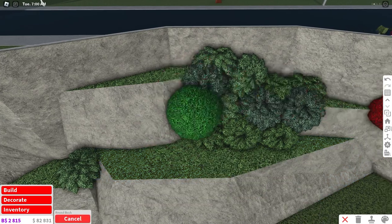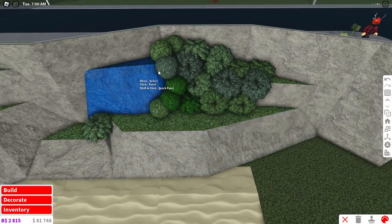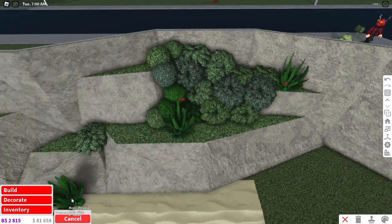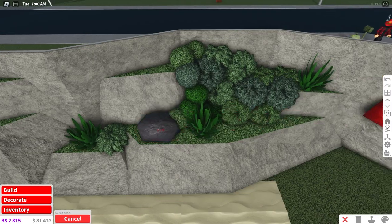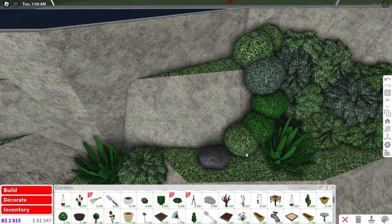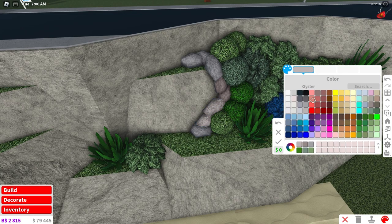Paint these all different colors so you have almost like a pattern. You can do the same thing with these bushes — just resize them because they're a little bigger, and color them differently to add more depth. You can also add in some tropical leaf plants. Then get the large rock, resize it all the way down, and make your own design with the rocks in different colors.